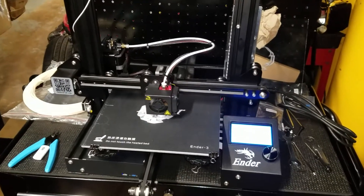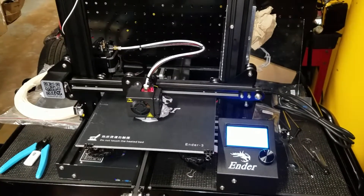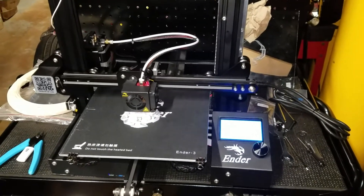This is the Ender 3 by Creality 3D printer up and going. I really do like this one compared to my Folger Tech. This one was just so much easier to put together and works very smoothly.